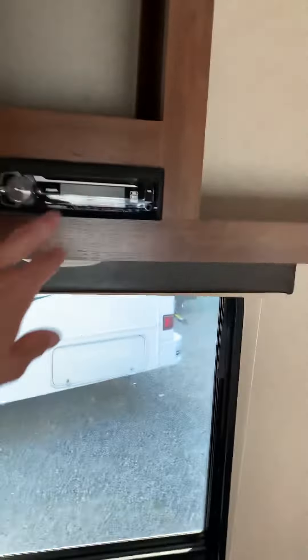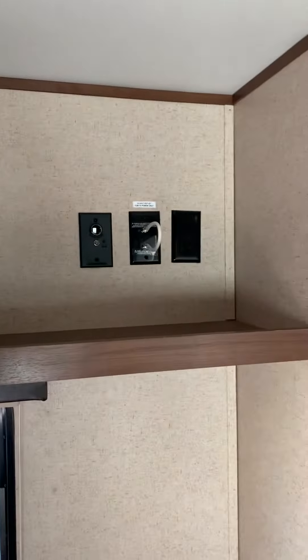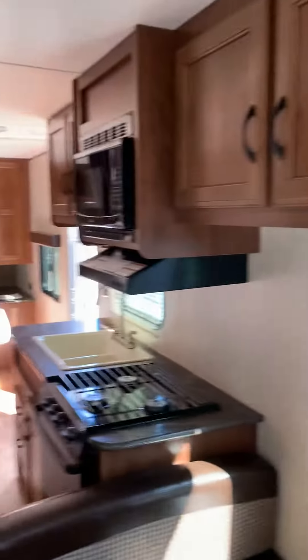Back here is the deck for playing music inside and outside, and another TV hookup there. That's pretty much the whole trailer. As you can see, it does have the AC unit as well.